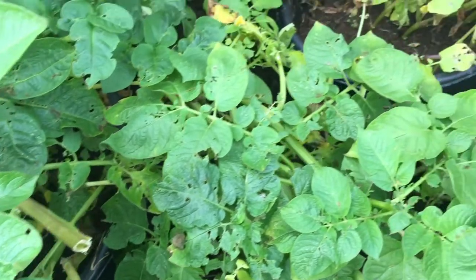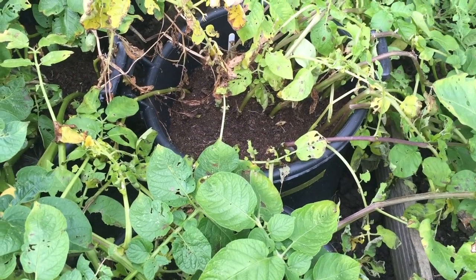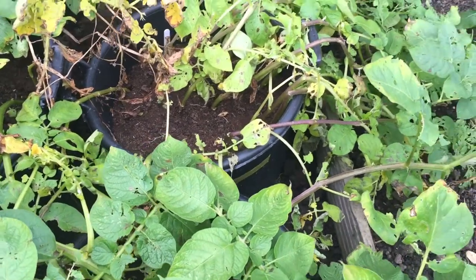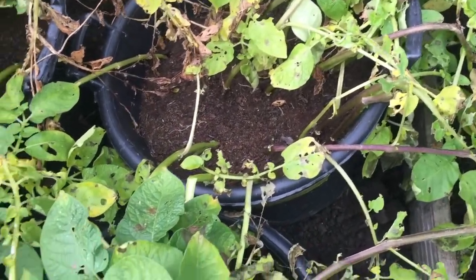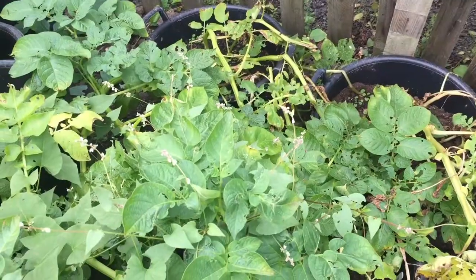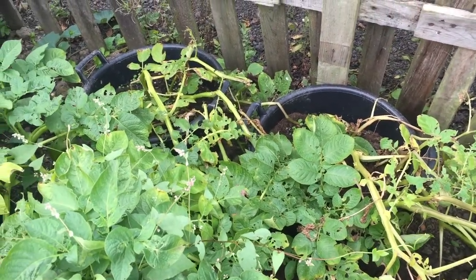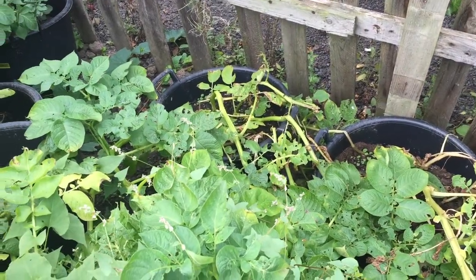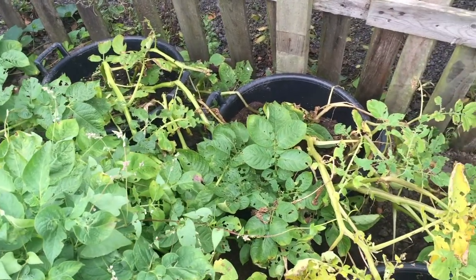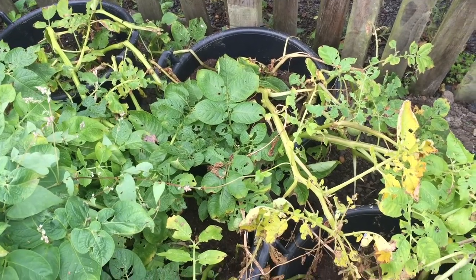So what I'm going to do is lift some from these buckets today and see what sort of crop I'm getting. You can see those are looking like they're dying back. The ones at the back have been planted the longest, and therefore hopefully there should be a reasonable crop in the buckets.